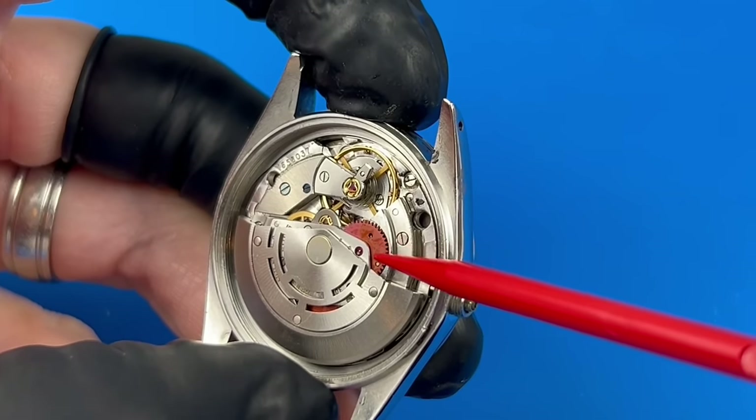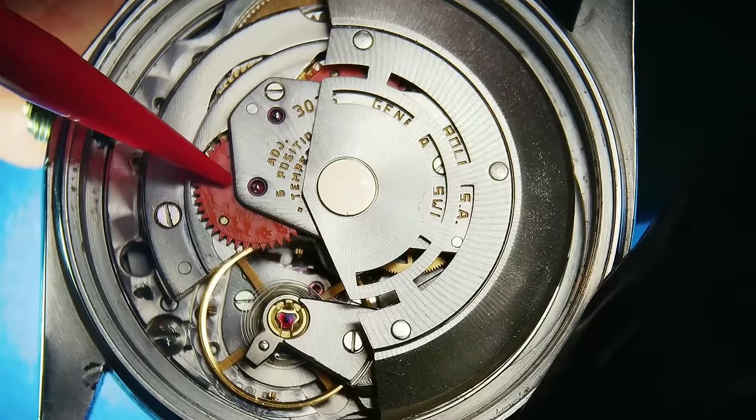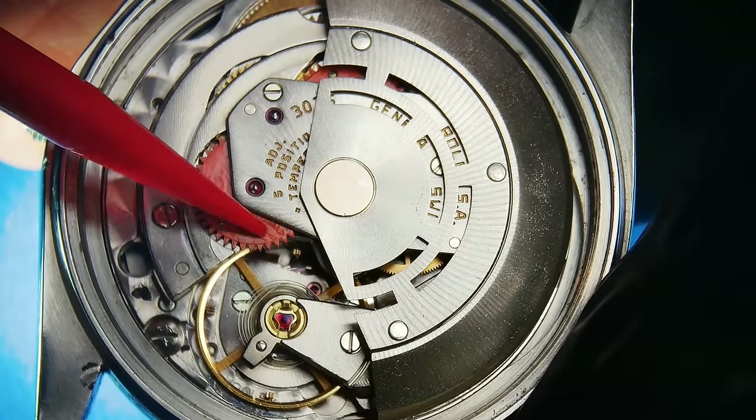Hang on a second. What is all this? Is that oil? It does appear to be. That's oil all right, and a lot of it.